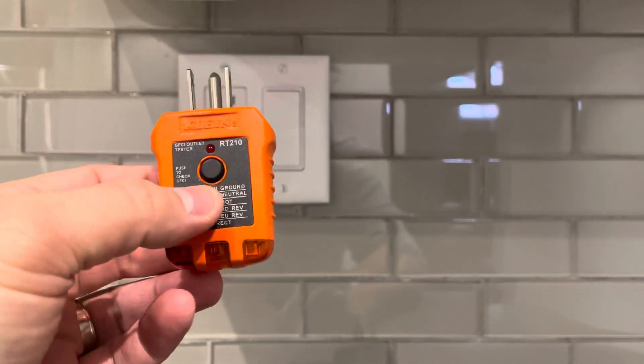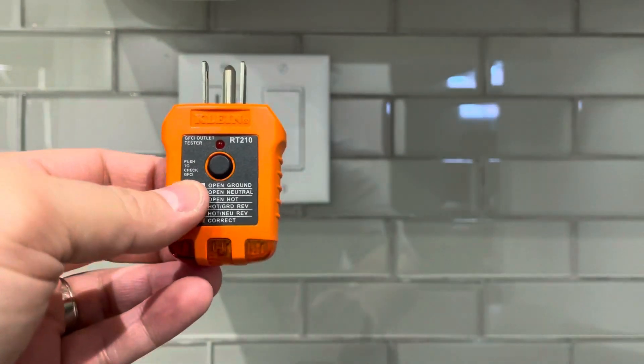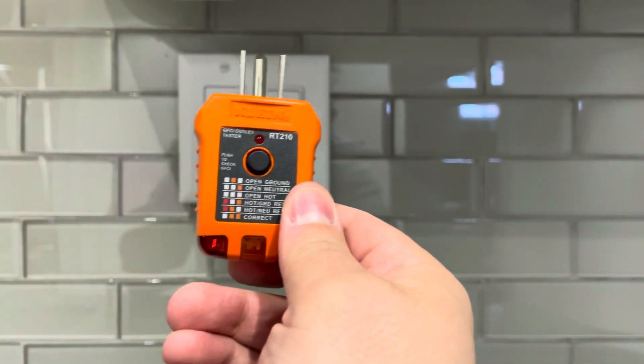They're really easy to use and they show you exactly what's going on with the outlet — and that's how to use them. If you like this video, please give it a thumbs up, let me know what you think in the comments below, and be sure to subscribe for more great videos. Thanks for watching!